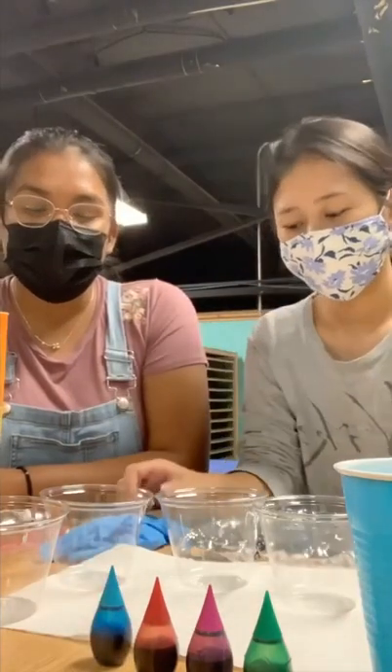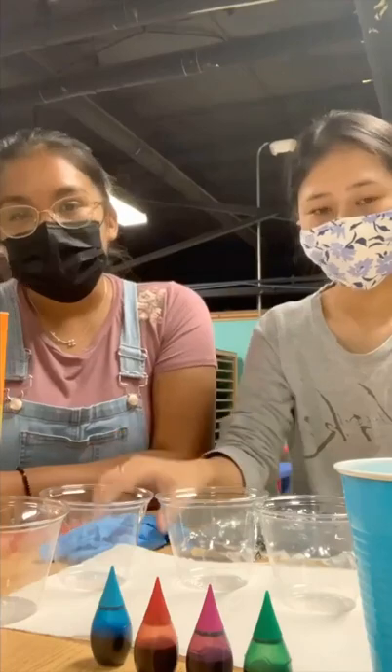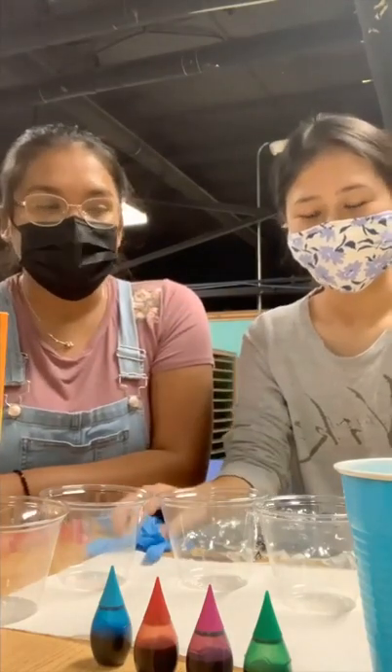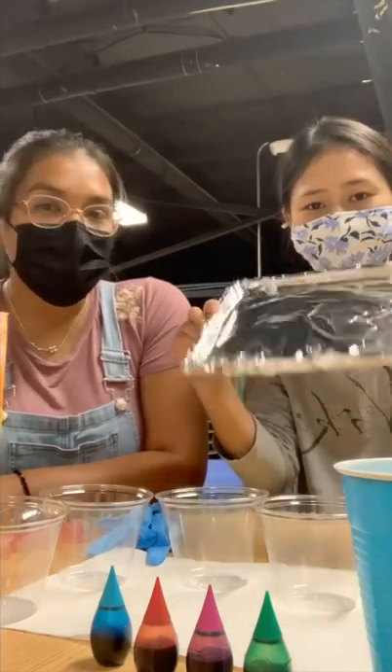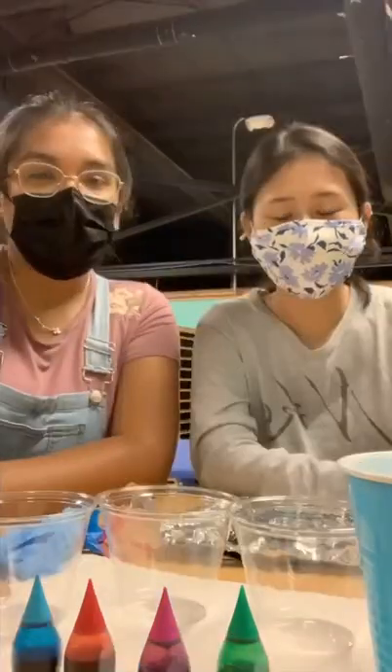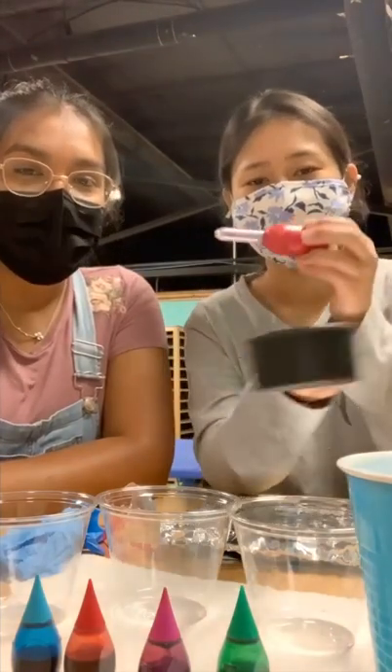We will also need safety goggles and gloves, but the gloves are optional — just to prevent messes. We will also need a tray covered with aluminum foil, a dropper, and a measuring cup.